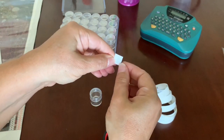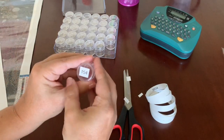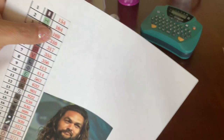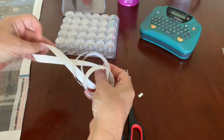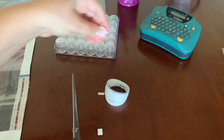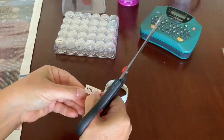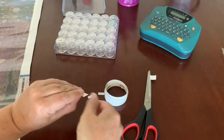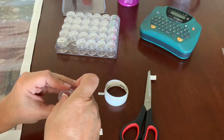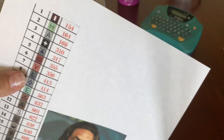These labels come apart in the middle, which makes it very easy to peel them off. I've got 154, so I place that on the jar. The next one on my key is going to be 164, so I grab my labels and do the same. Let's do one more — the next one is going to be 169.